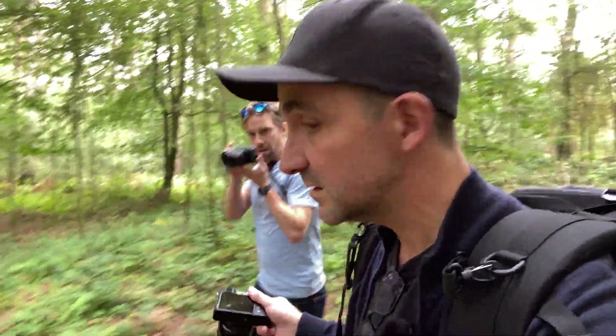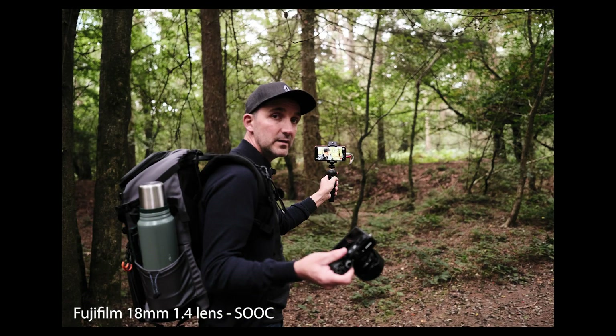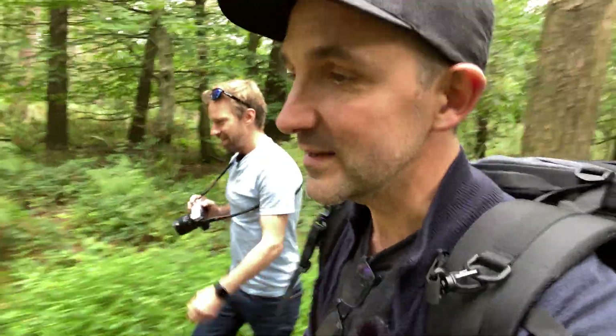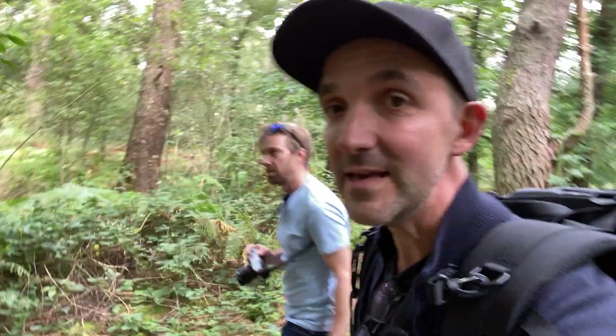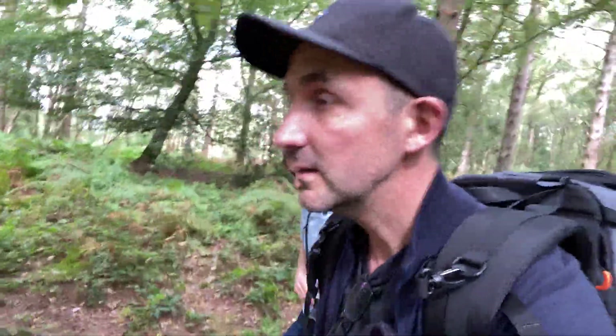Apparently it's got super fast autofocus, which will be useful, and it's weather sealed. So we're going to basically have a walk through the forest, have a cup of tea, and get some shots. This is the highest point in the South Downs — if you live in England and you come to the South Downs, Black Down is the highest point — and we happen to live five minutes from it, which is quite handy.